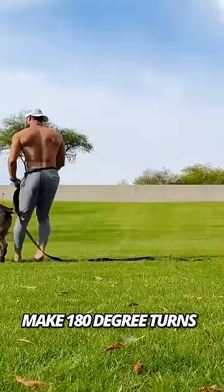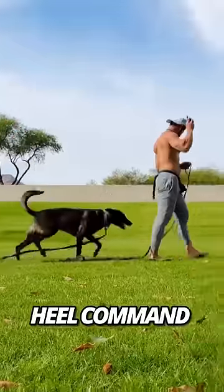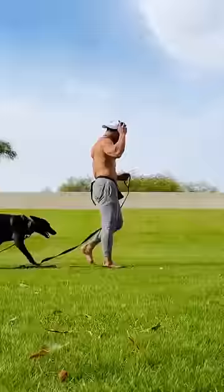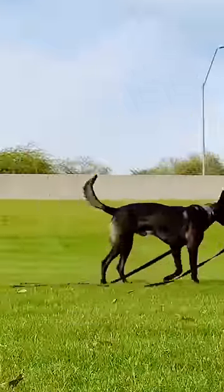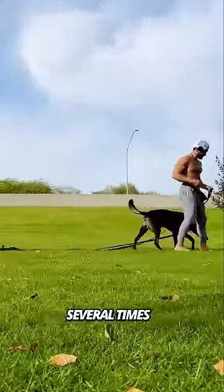Using a long leash, make 180-degree turns and pair the heel command with continuous stimulation. When your dog returns to your side, remove the stimulation and reward with a treat. Repeat this step several times.